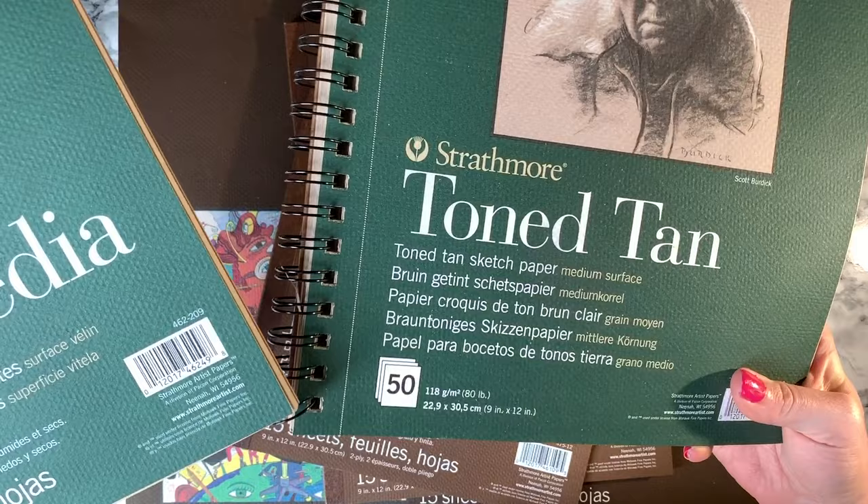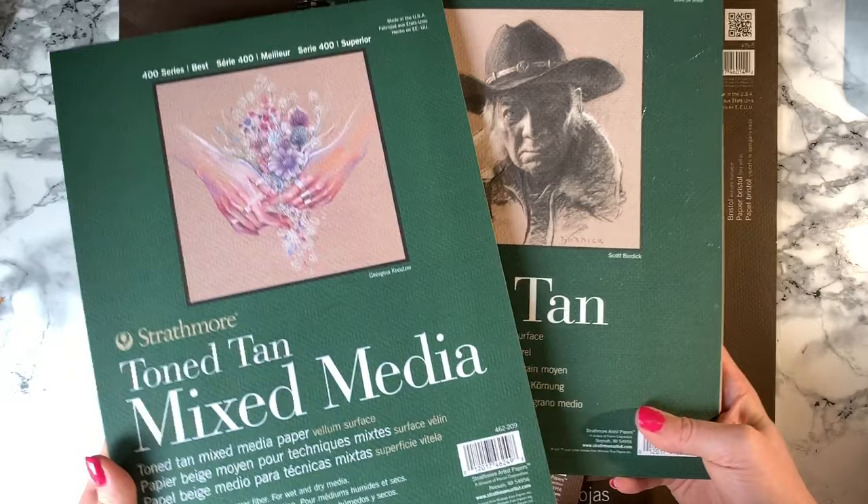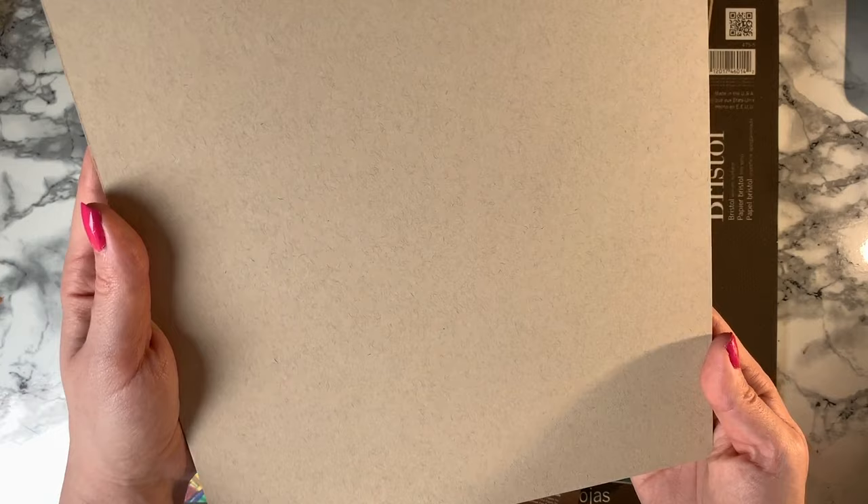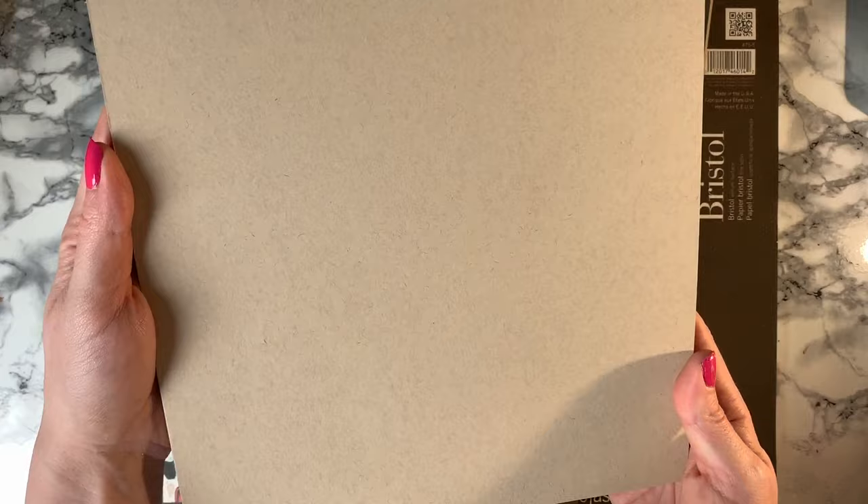Then we have Tone Tan paper. I love using this with Prismacolor pencils because they come out so bright and vibrant on it. It's really fun to draw space things and characters, but I haven't exactly got the hang of doing realism on it yet. I find the paper a bit thin for realism, the way I do it with millions of layers. So I've just got this 300 GSM mixed media Tone Tan to see if it helps — it actually looks a lot nicer than the other one too.